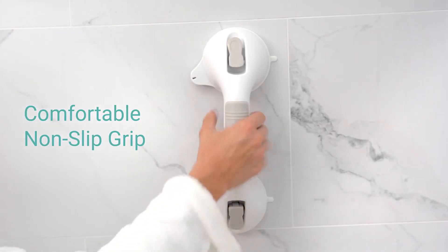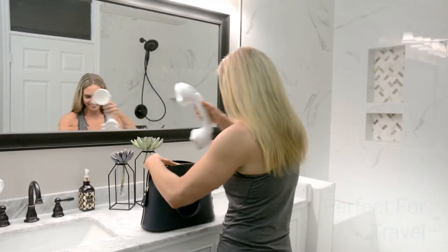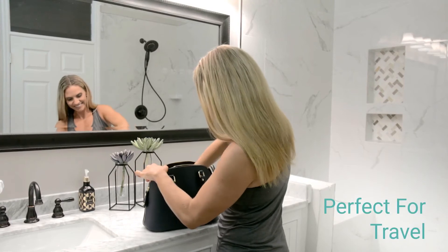A contoured, textured rubber handle provides a comfortable, non-slip grip. Take it with you when traveling for a safe bath or shower anywhere.